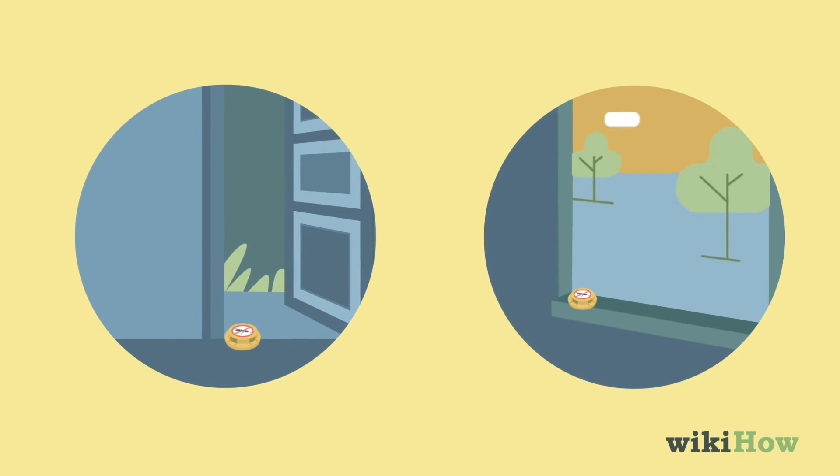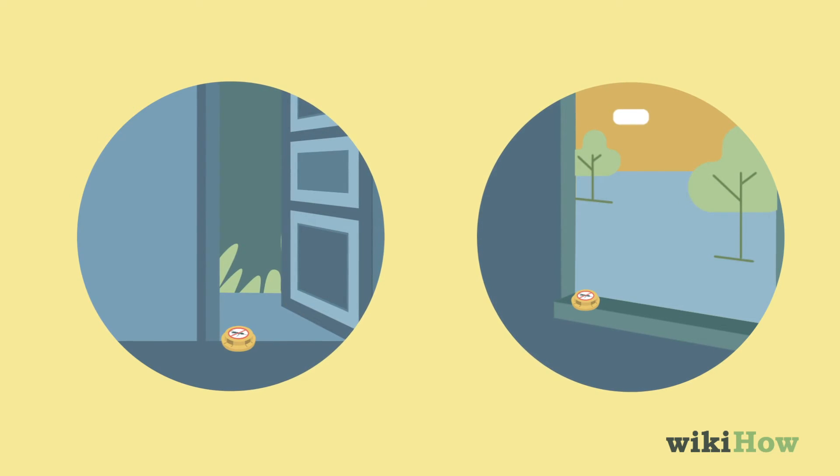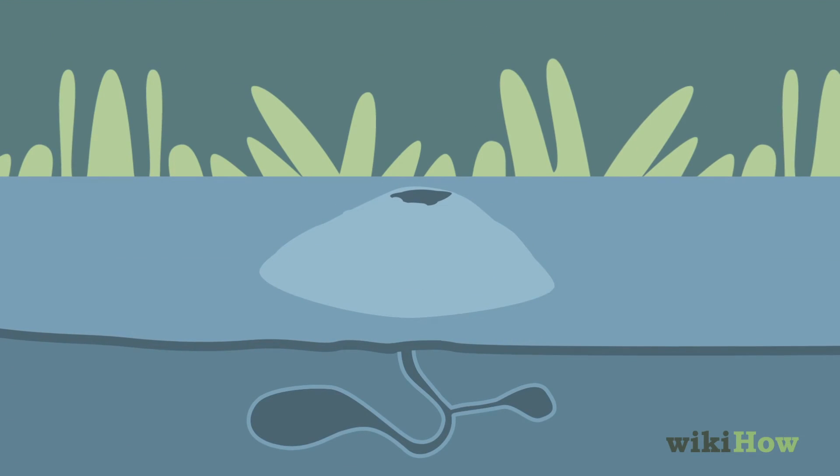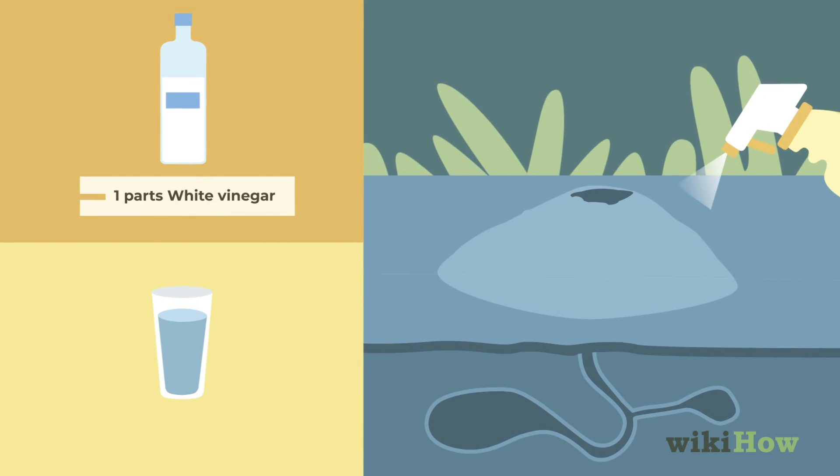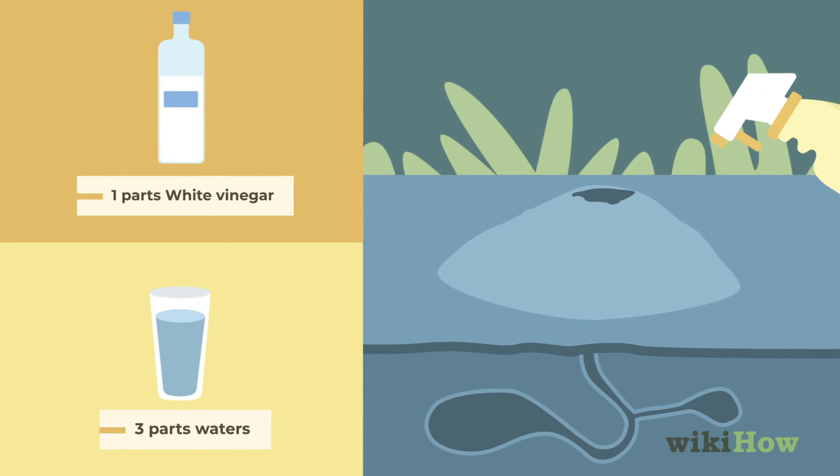You can also place bait traps near entrances, like doorways and windows. If you encounter ants outdoors, spray them with a mixture of one-part vinegar and three-parts water to quickly kill them.